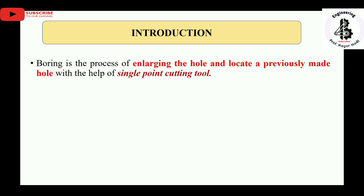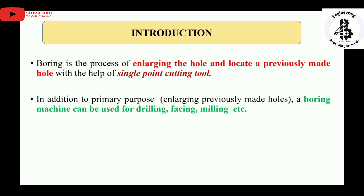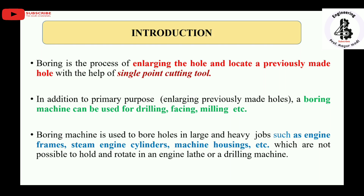In the case of boring operations on boring machines, a single point cutting tool is adopted for enlarging the hole. In addition to the primary purpose of enlarging previously made holes, boring machines can also be used for drilling, facing, and milling operations. The boring machine is used to bore holes in large and heavy jobs.